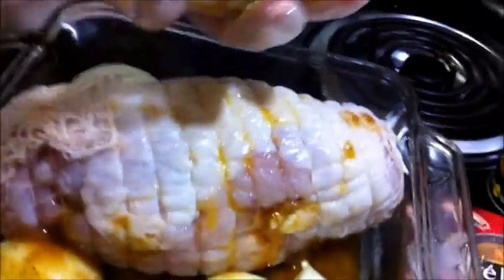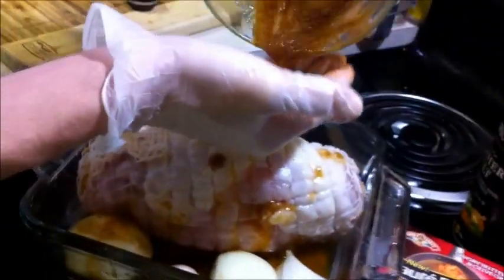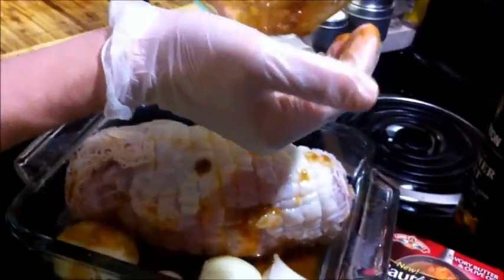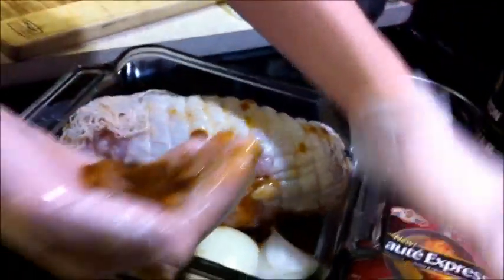Pick it up and use all of the marinade. This is not only going to flavor the turkey but will also flavor the pan drippings to make gravy.